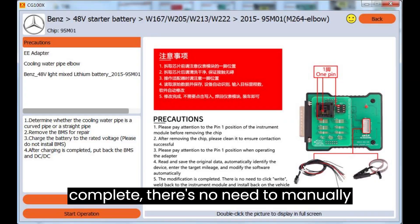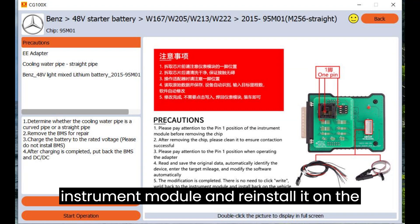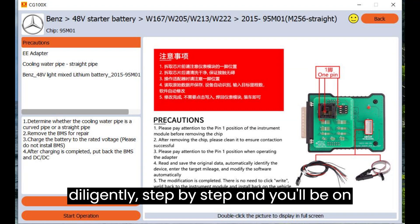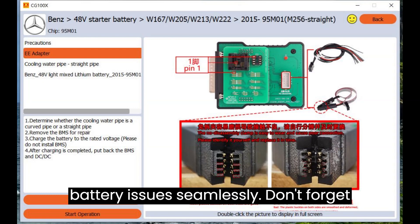Once the modification is complete, there's no need to manually click right. Simply weld back the Benz instrument module and reinstall it on the vehicle. Follow these instructions diligently, step by step, and you'll be on your way to resolving your Mercedes battery issues seamlessly.